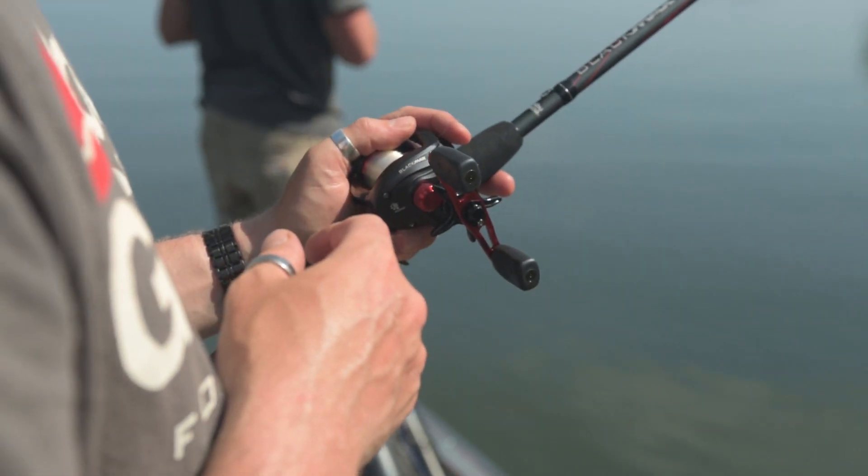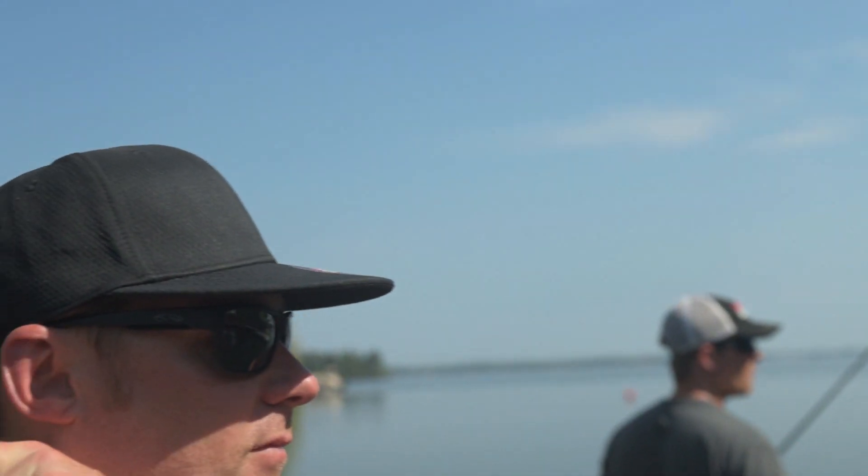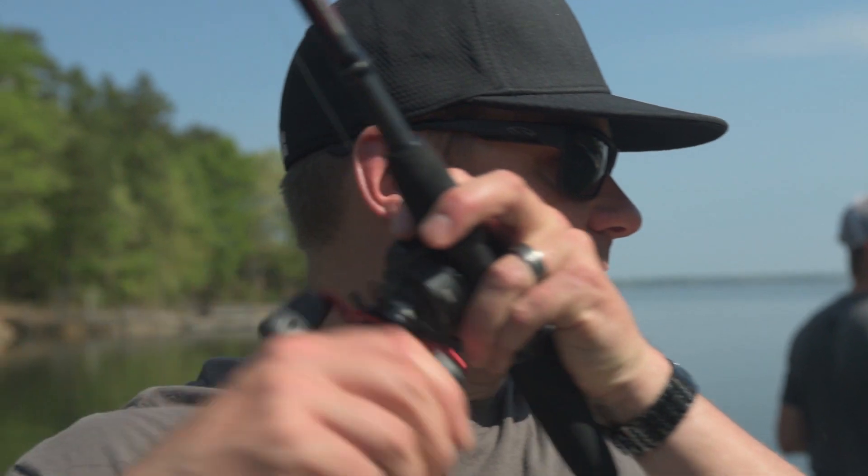To really help stop those large fish, we use our power disc drag design, which just gives you very smooth, consistent drag pressure.